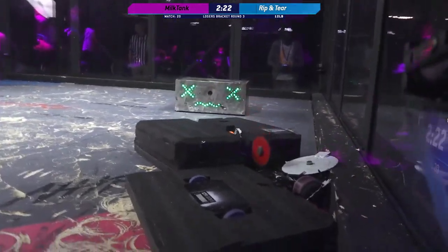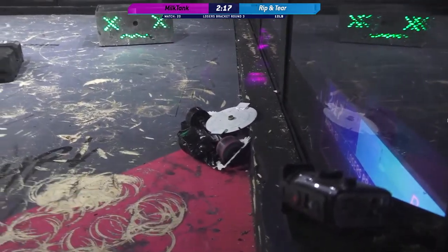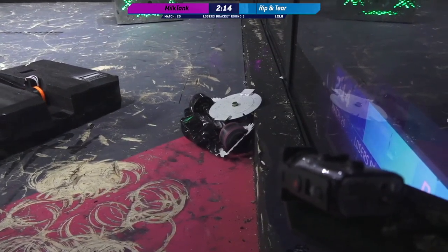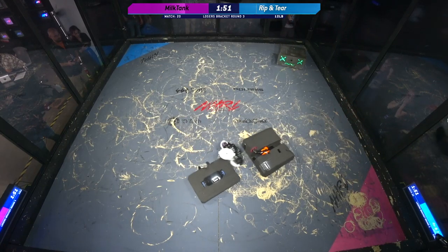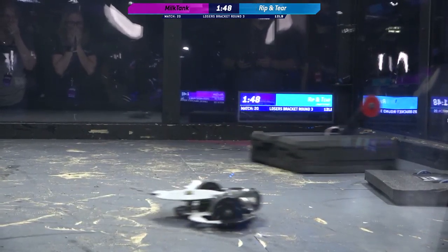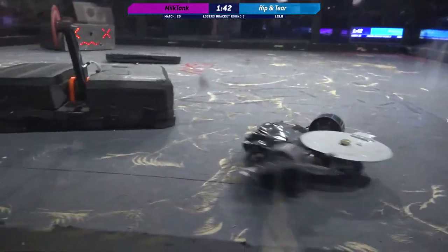Alright, whoa — there we go, there it is! That was a successful attack for Rip and Tear. Oh wow, here we go. I feel like I can hear the builders of Milk Tank — they are just asking for more attack. Wow, huge shower of sparks! What an interesting armor configuration, just so bizarre. I love the combination of foam and duct tape, Kyle.